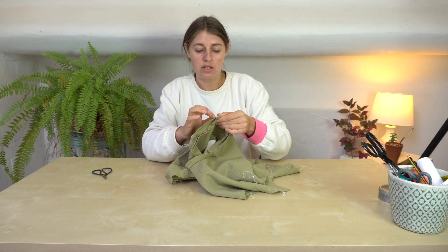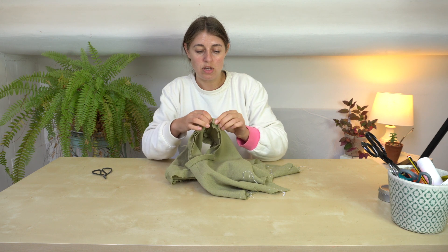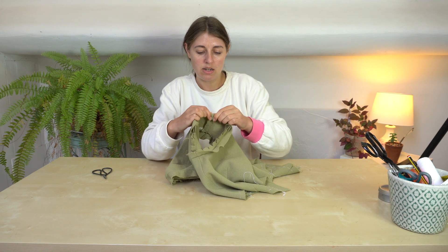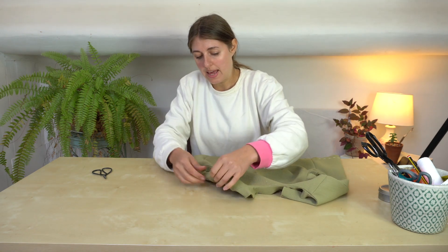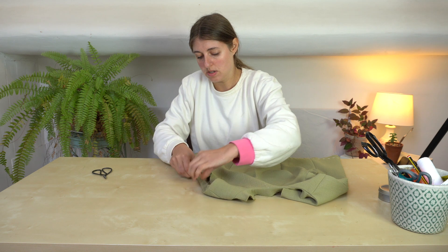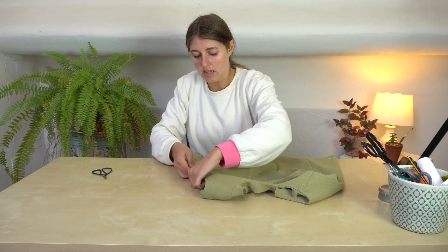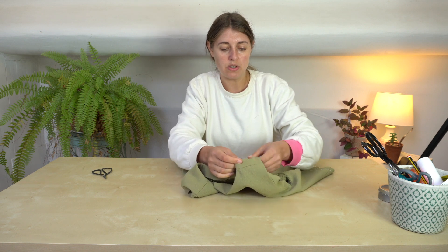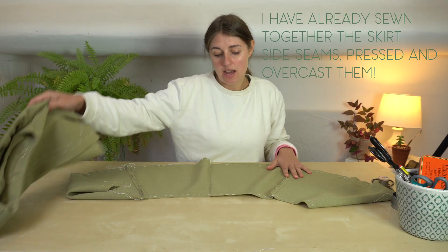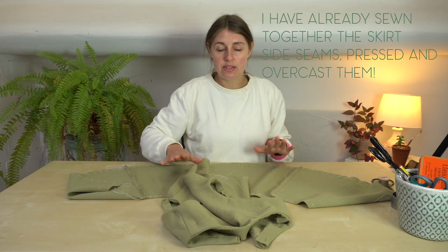Now I can go and iron it so that it all goes to the back. So that's the facings put on. Now I'm going to join the skirt to the bodice.